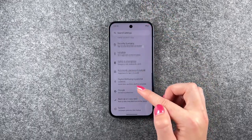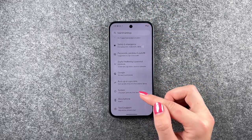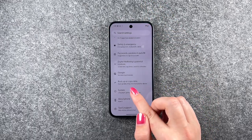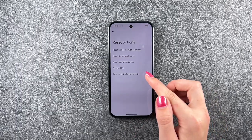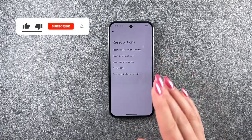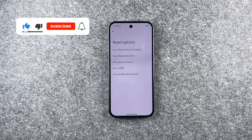Then we need to go back, and now we can go to System and go to Reset Options. We have a few options we can choose from: we can reset our mobile network settings, Bluetooth and Wi-Fi, app preferences, erase eSIM, or all data.